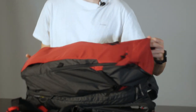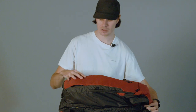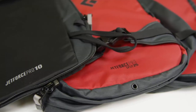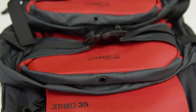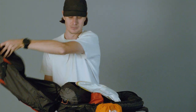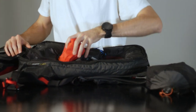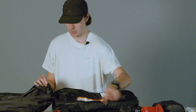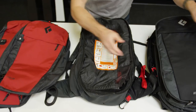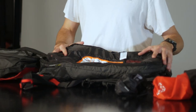New for the Jet Force Pro this year is the ability to swap out the back compartments. I have here the 35-litre compartment, but there are also 25-litre and 10-litre compartments for resort days. The compartment can easily be switched out by opening it fully and unzipping the panel, then zipping on the new compartment — and that's it done.